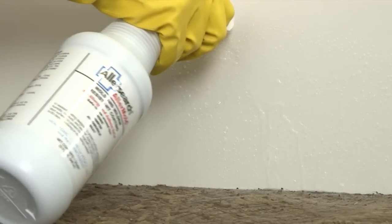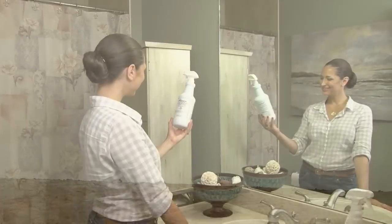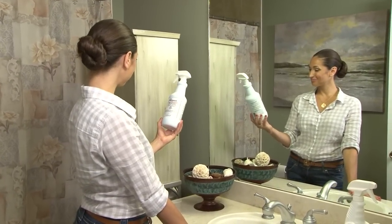Allermold sprays in a milky white color but dries clear. This prevents the regrowth of mold and mildew. The treatment is complete.